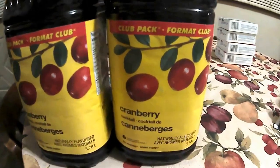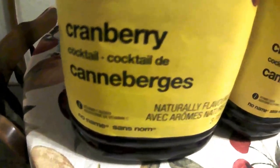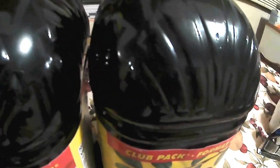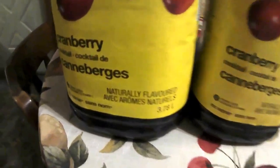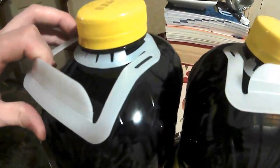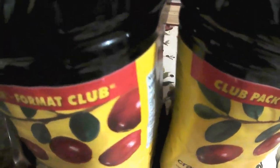What we're going to need is no-name cranberry juice — it has no preservatives, it's natural. That's the main ingredient. It costs two dollars each and that's 3.78 liters. For every four to four-and-a-half wine bottles — 750 milliliters each — this gives off roughly four and a half bottles.